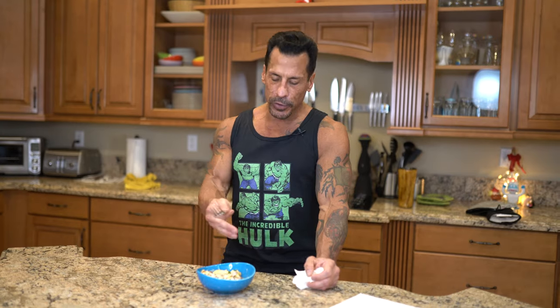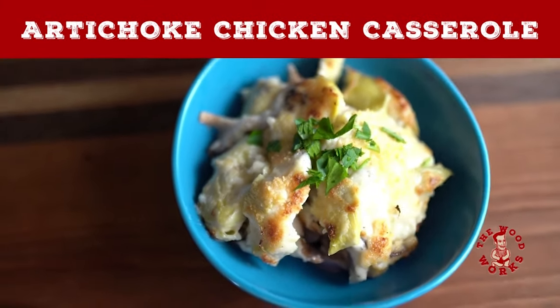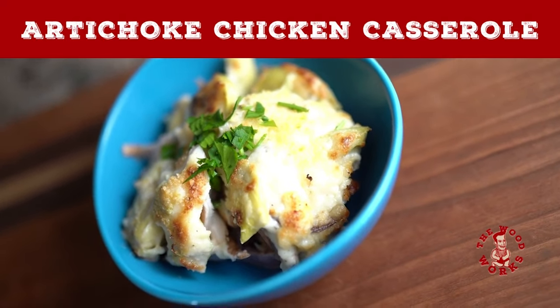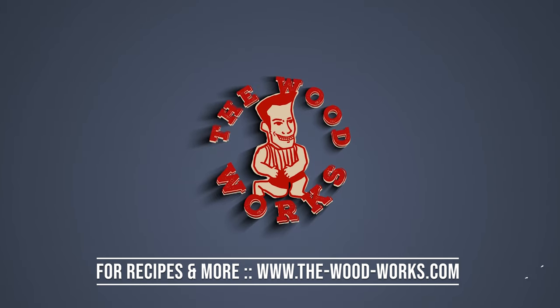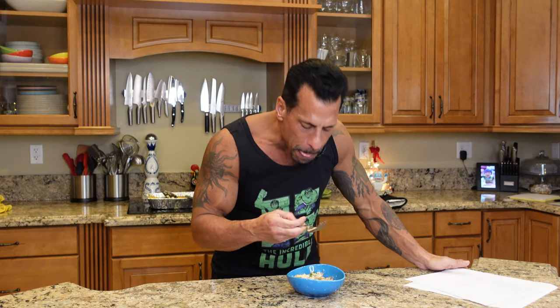Try it with your kids. You can substitute chicken breast, or maybe turkey or pork — it's fantastic. Try it at home: artichoke chicken casserole. That's how the Woodworks works — mission accomplished.